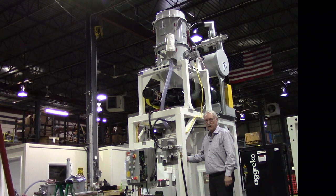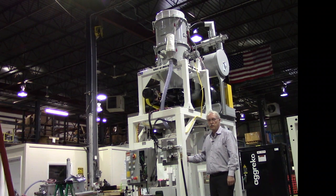Thank you for this opportunity to share the Model 1040 Central Vac with you. It will provide decades of service and heavy-duty operation. It is made in the United States with pride at VacuMax.